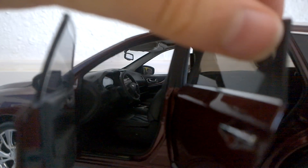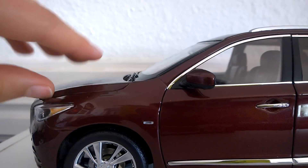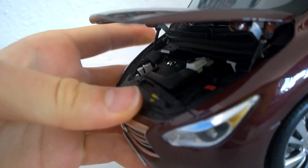Go ahead and close the doors and take a look at the engine bay. Look at the hinge on there — isn't that cool? Anyway, it says Infiniti V6.